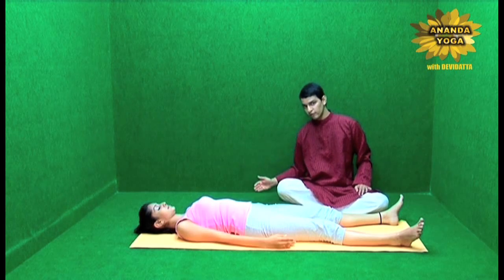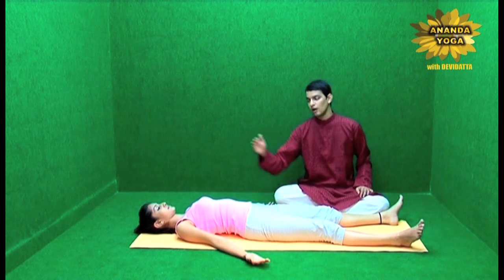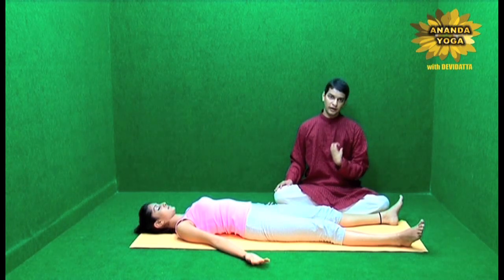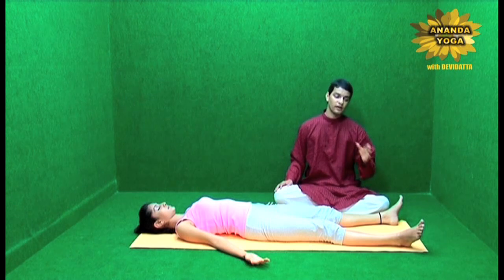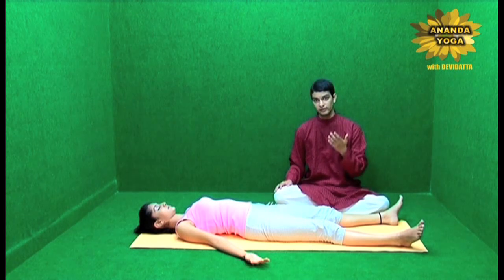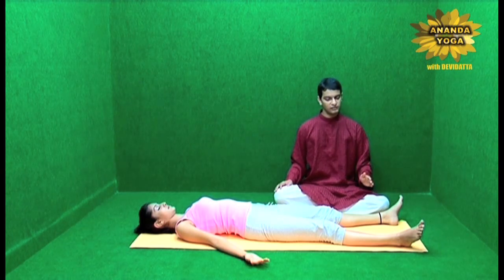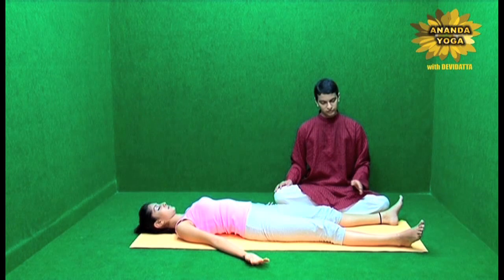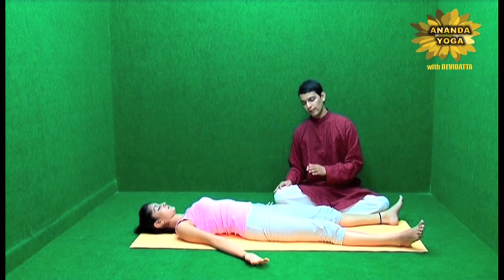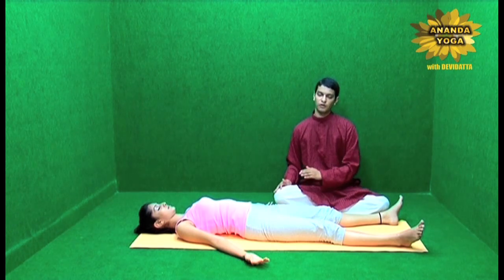The hands are slightly away from the body, the palms are facing the sky. Your eyes are closed. Then you start moving your attention from your legs. You first start observing your legs mentally — the toes, heels, ankle joints, calf muscles, knee joints, hamstrings, thighs and the hip joints.